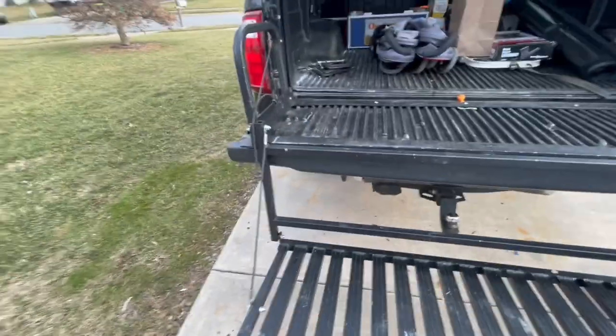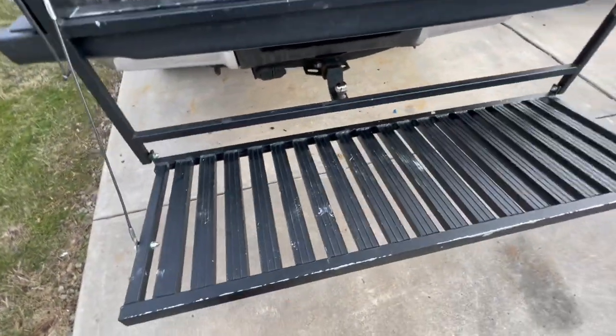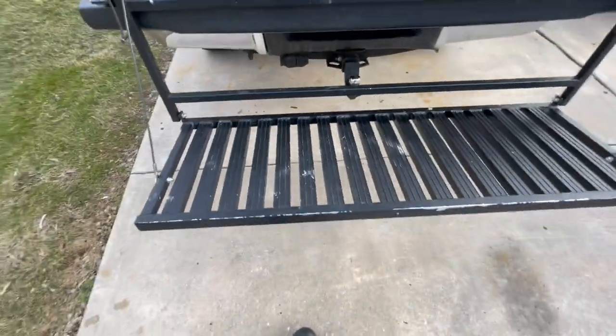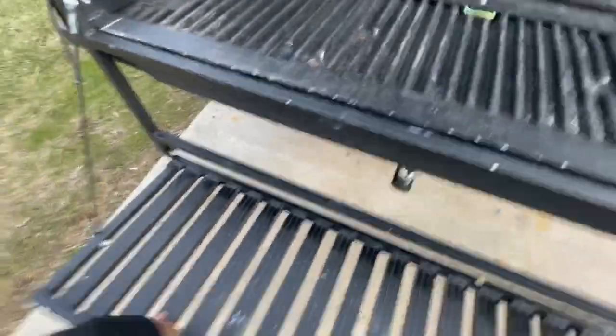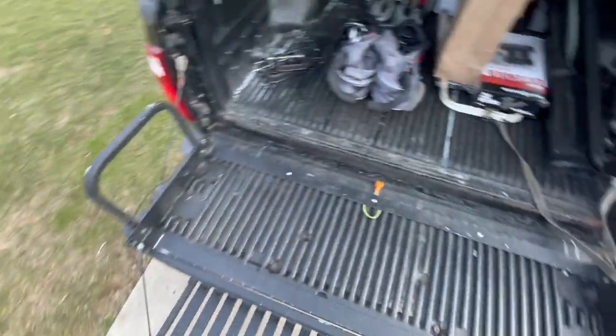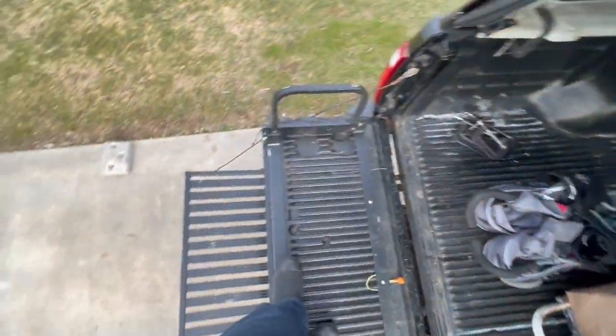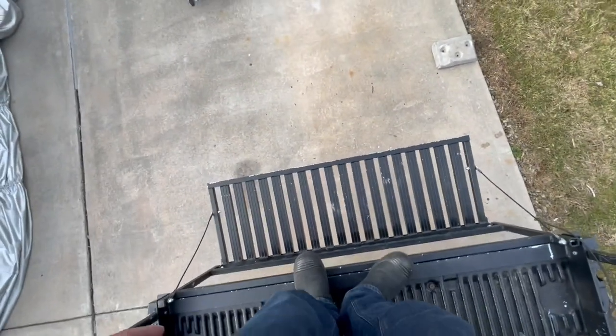So with this one, let's try it out. You can hold here or hold here, whichever. Let's climb right there — there you go, then I can step in right in, and go down.